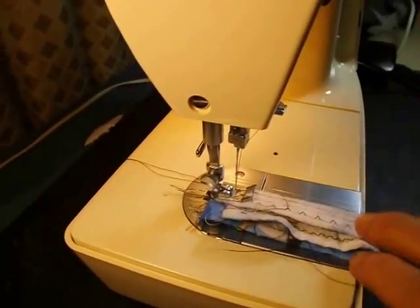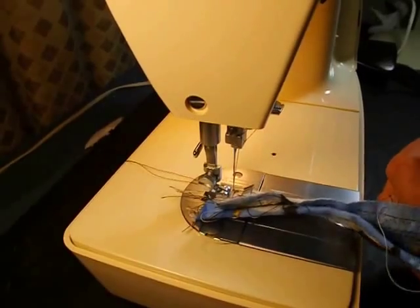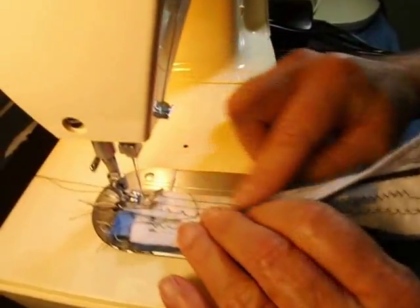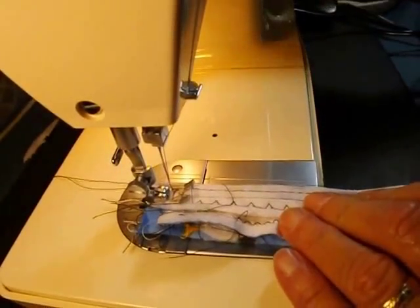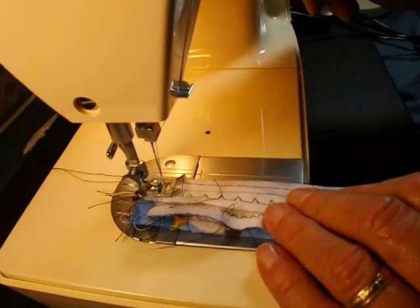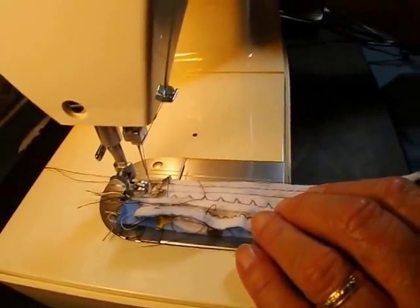We've got four layers of this medium-weight flannel. I just wanted to run some stitches through here to see how it did. So the same tension, straight stitch, center needle, center pattern, about eight stitches per inch — let's give it a go.